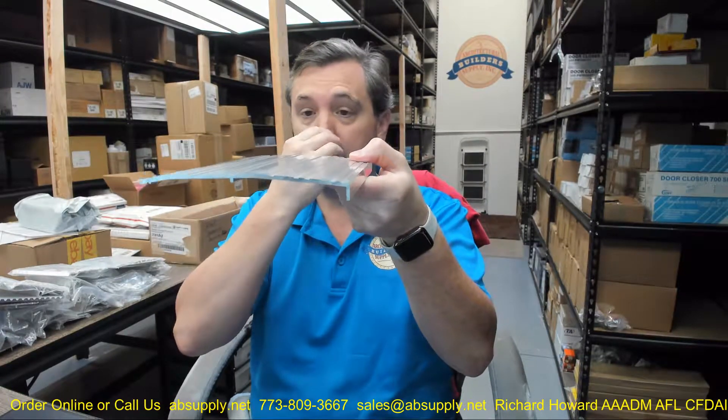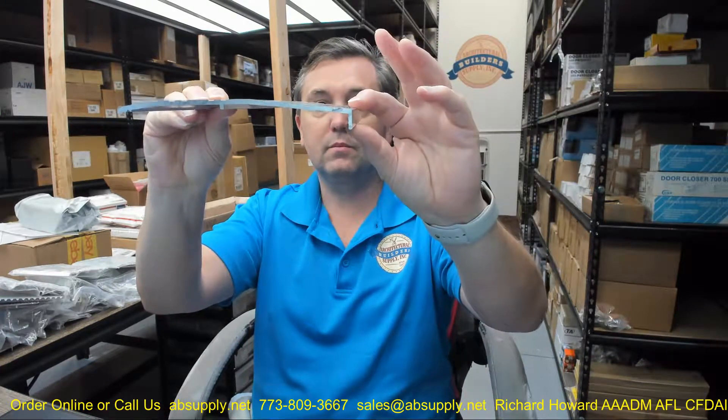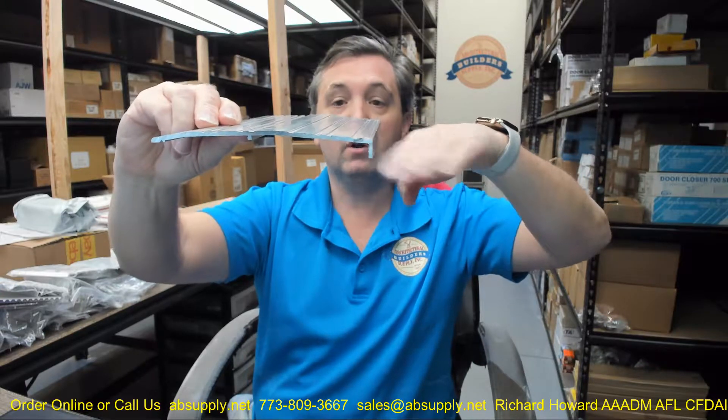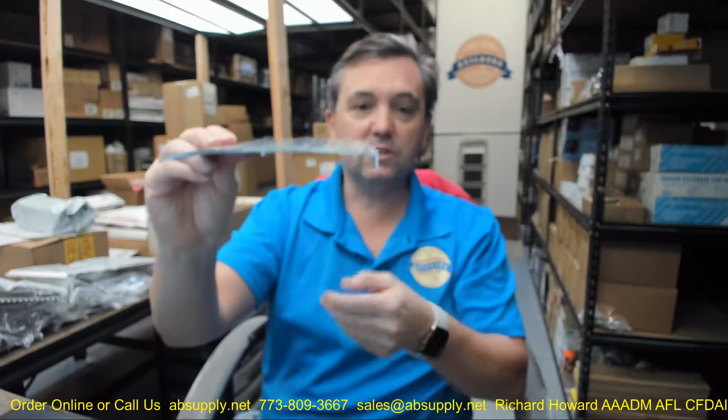You might have some unusual floor condition where you want to transition from an exterior side to where you have some sort of flooring condition on the inside. You might use the 383 where you have a door over an area and flooring applied to the subfloor, but you need some way to transition because you're not going to run that flooring up into the doorway.